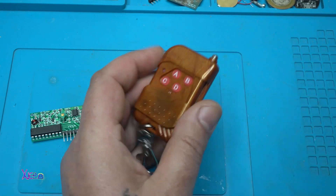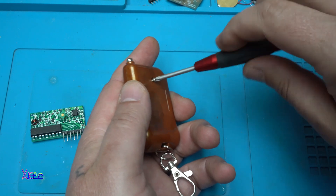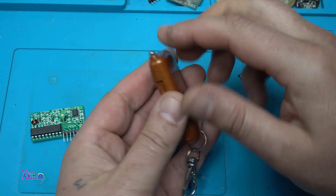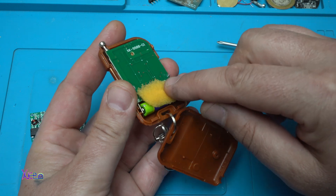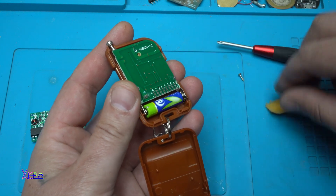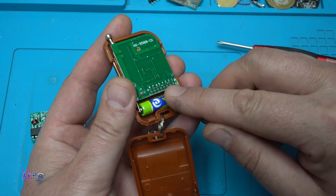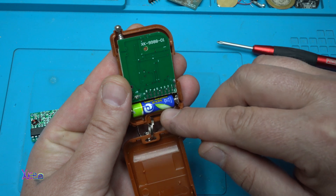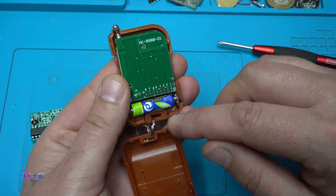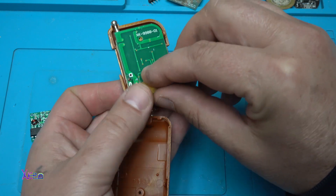Remember that this remote control comes without a battery — you need to buy one separately. I placed a sponge to hold the battery in place without moving. It uses 12 volts — the 27A type of battery.